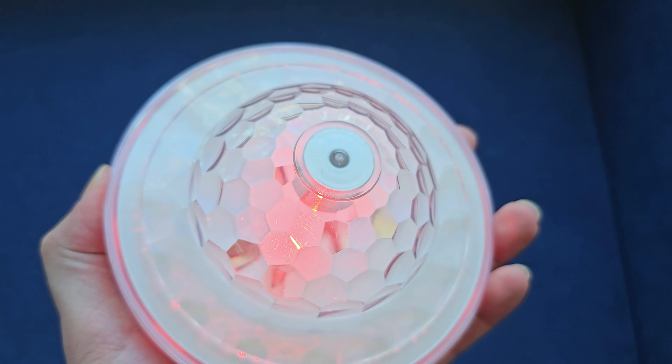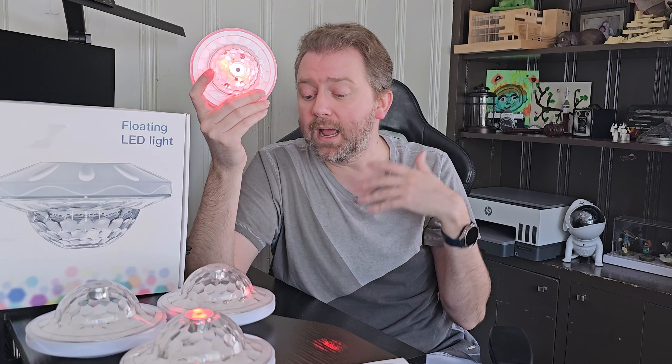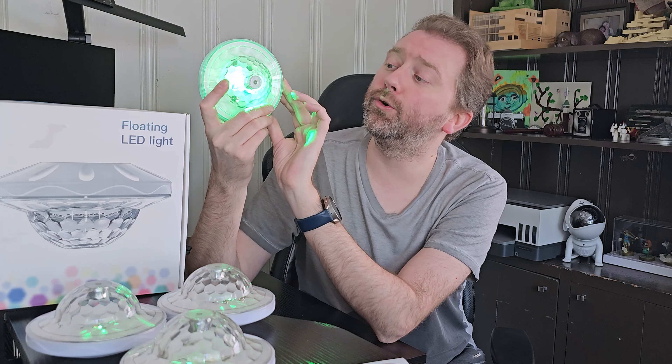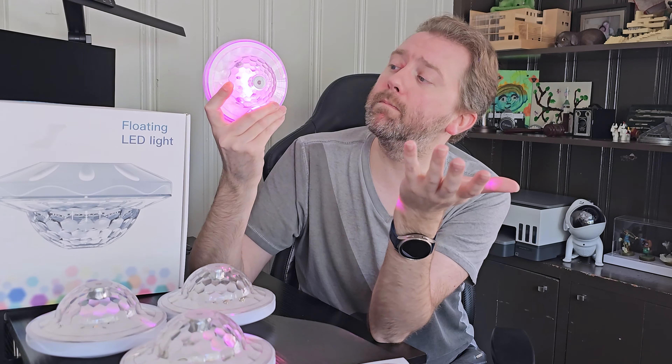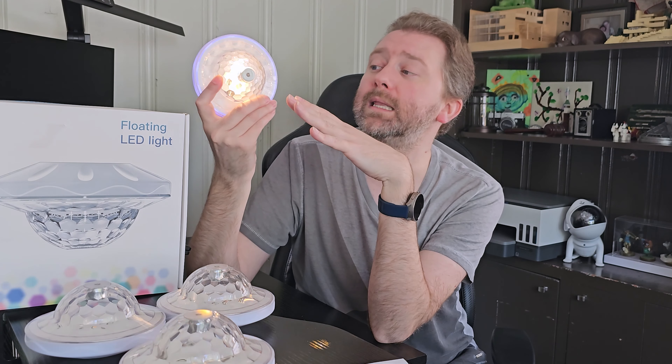So you can control some features right on the device with that power button — it will cycle through all the static colors. This thing has seven static colors: red, green, a light blue, a dark blue, a magenta, an orange, and then a white light.